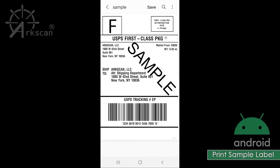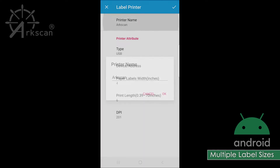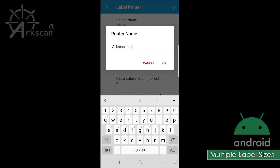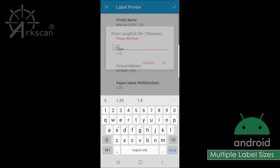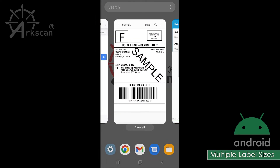If you plan on using various size labels with your printer, you can create multiple listings to make going back and forth easier. To do this, return to the label printer app and add a printer like we did previously. For the printer name, you can add the paper size in the title for easy reference. For example, I have made this one for my 2.25-inch by 1.25-inch labels. Change the paper size as needed. Now you can see that it was added to the list of printers, and either one can be chosen next time you print.